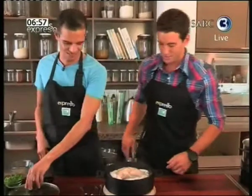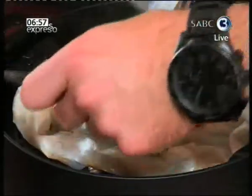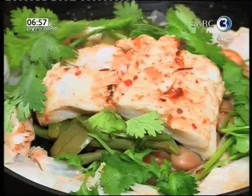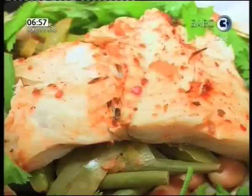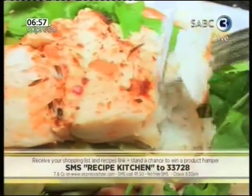Oh, beautiful — that looks delicious. Let's break this apart. There we go — it is a very healthy way to look after your body and your taste buds on World Health Day. And what I'm loving the most is it took us literally a few minutes to throw together. Oh, look at that flaking off there — mmm!